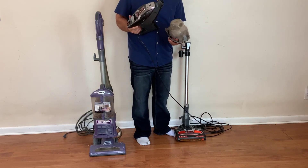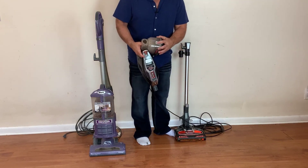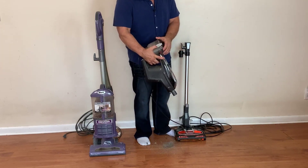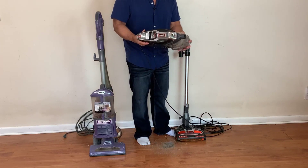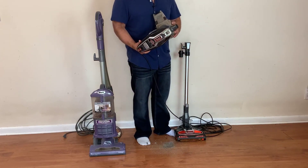On this one, to clean it you just press this button and it pops out. You take the whole thing up and then press this button and it empties out. So now let's take a look at how they work.